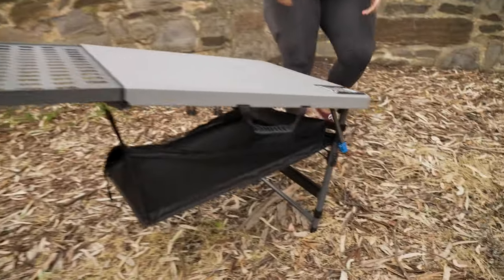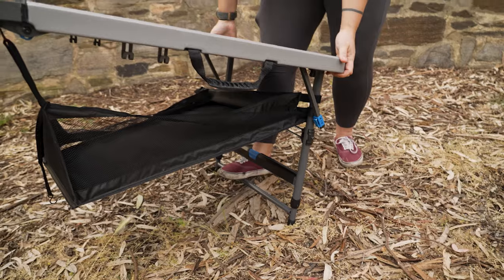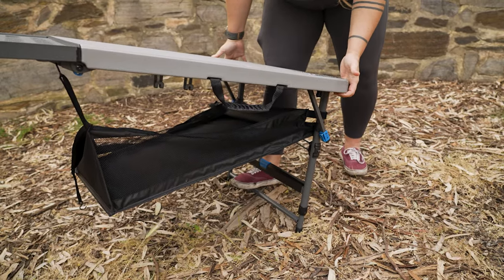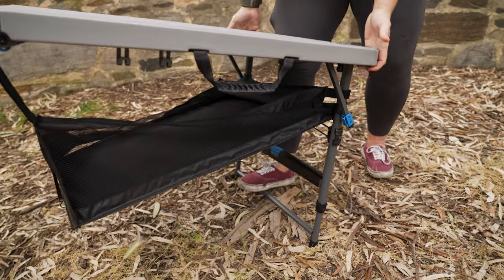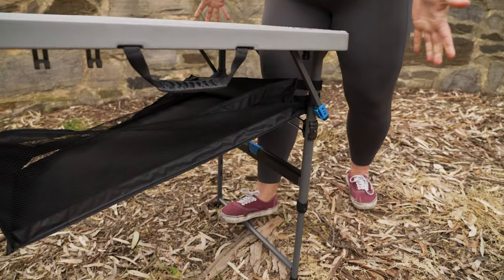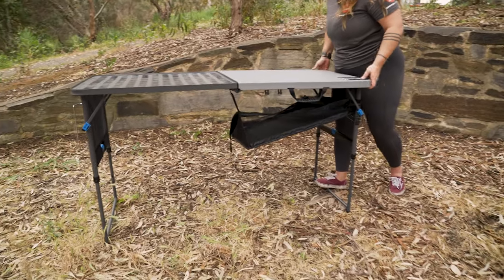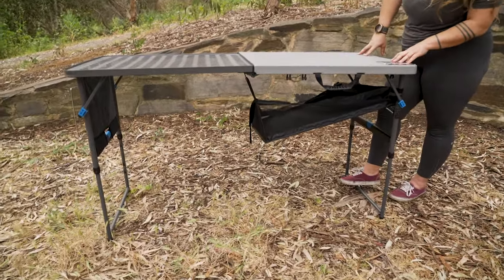I'll do the same on the other end of the table — that first little click is the 55 centimetre locked in, then we've got the 60 centimetre, the 73 centimetre, and then the final is that 86 centimetre height here.